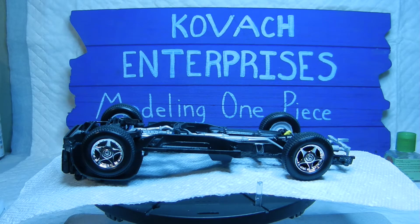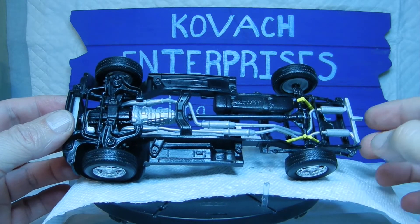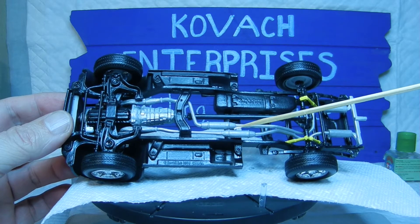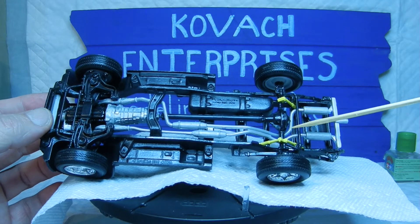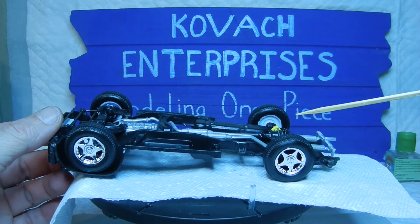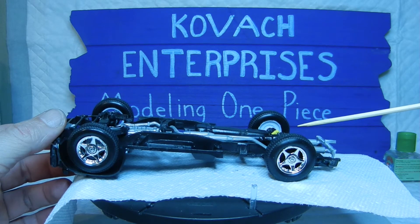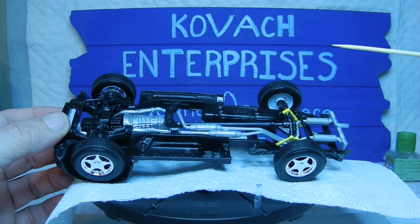Right now we're going to look at what we've accomplished so far — basically step number six in the instruction booklet. Looking at the chassis, we went ahead and installed the exhaust along the line, as well as the drive shaft, the rear axle, and of course the rear shocks. The instructions say not to use glue on the tires, but I went ahead and glued all four tires in place since this is just for display purposes.